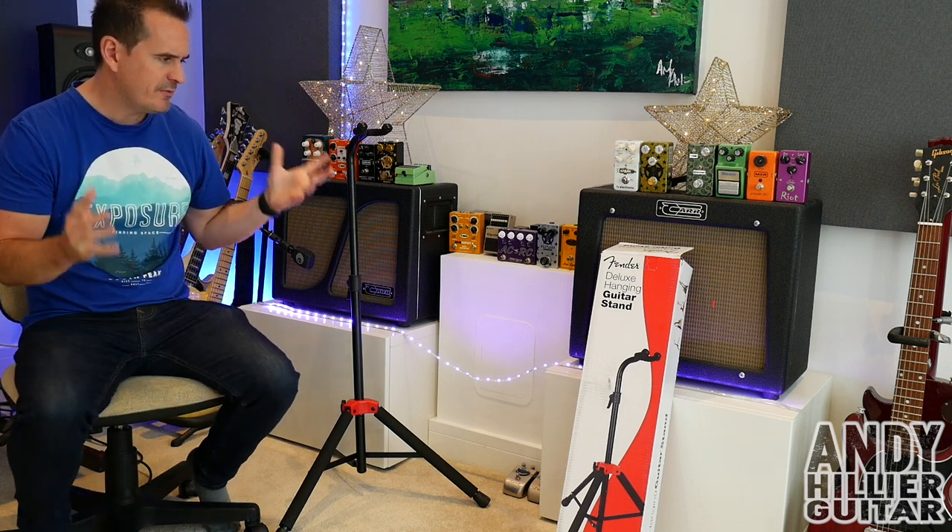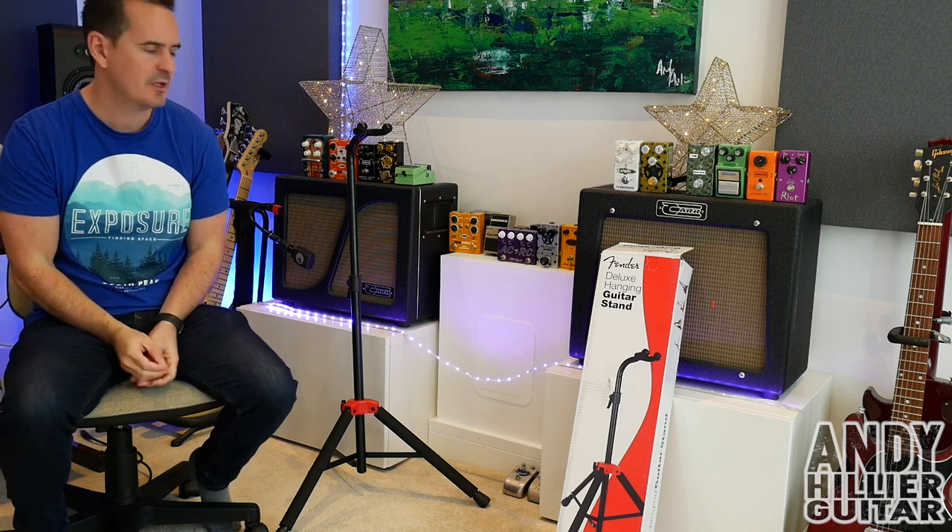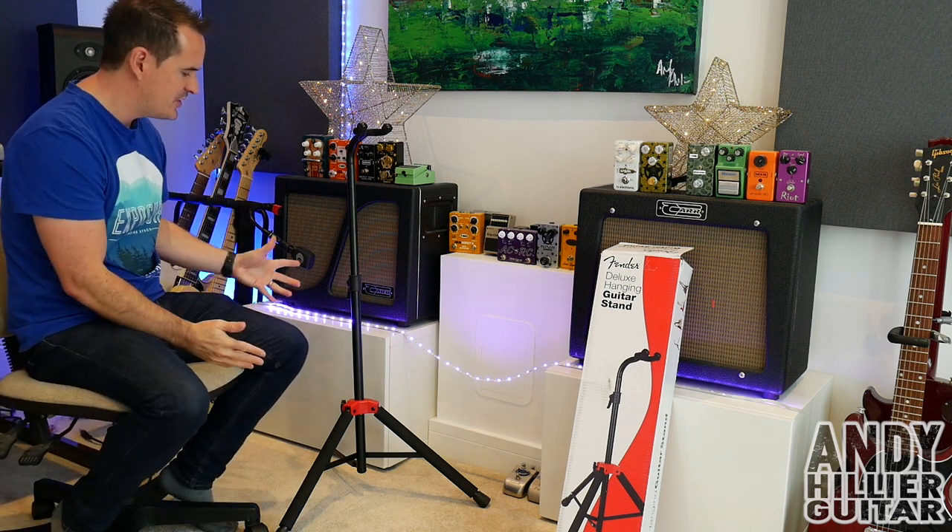So I went on Amazon and found it. It was £25 — cheaper than the Hercules stand, which has a very similar design.